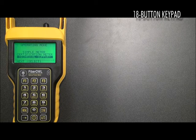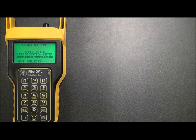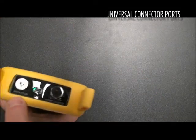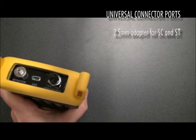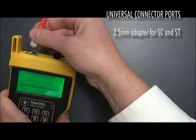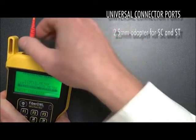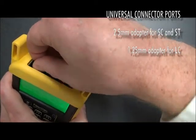The 18-button keypad gives users a way to easily enter alphanumeric fiber job and link information, as well as navigate through the FiberL4Bolt's menu system. The FiberL4Bolt includes a universal port system that allows connection to popular fiber connectors. As you can see, it says 'detector' on the top of the display. In this case, we have an adapter cap for 2.5 mm connectors, such as ST and SC. OWL also uses a 1.25 mm adapter cap for connection to LC, MU, and other small form factor connectors.